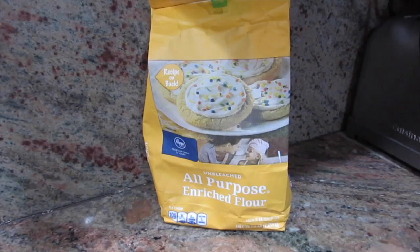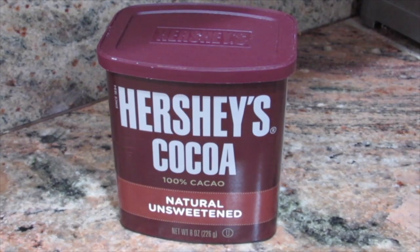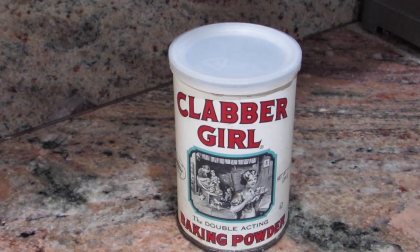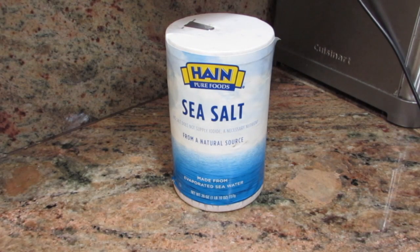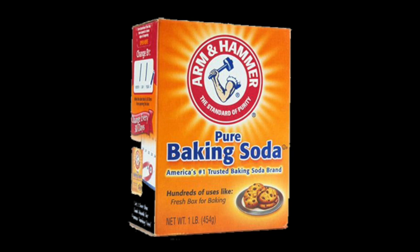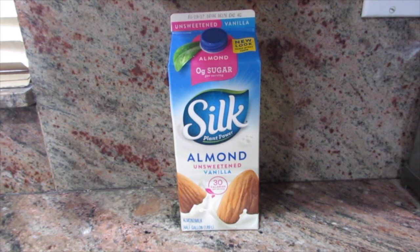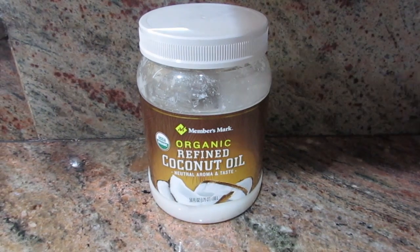Happy birthday! Here are the ingredients: one cup of unbleached all-purpose flour, one-third of a cup of unsweetened cocoa powder, half a teaspoon of baking powder, three-fourths of a cup of sugar, one-fourth of a teaspoon of sea salt, and also half a teaspoon of baking soda. You'll also need one cup of almond milk, one teaspoon of apple cider vinegar, and a third cup of coconut oil.